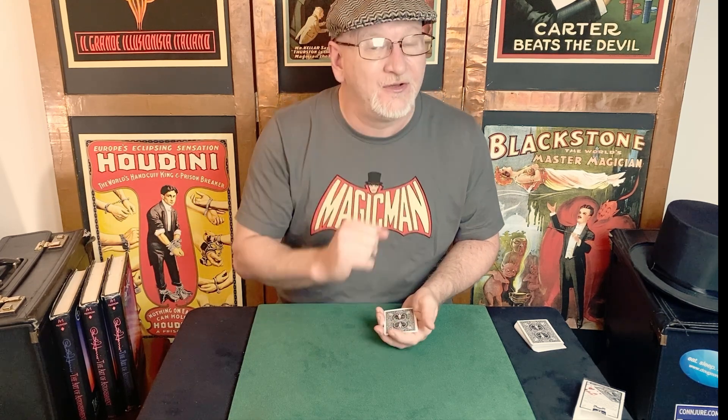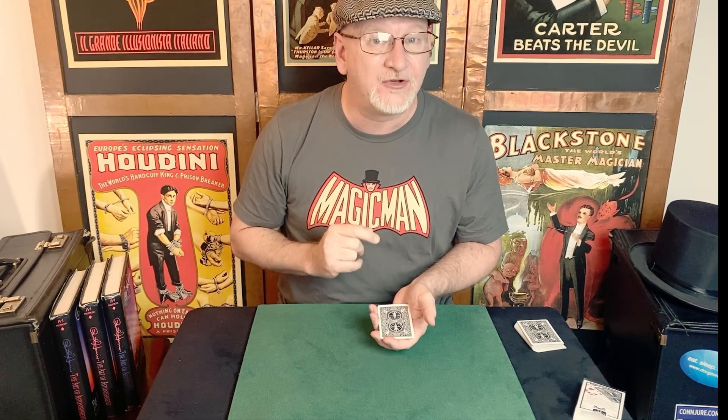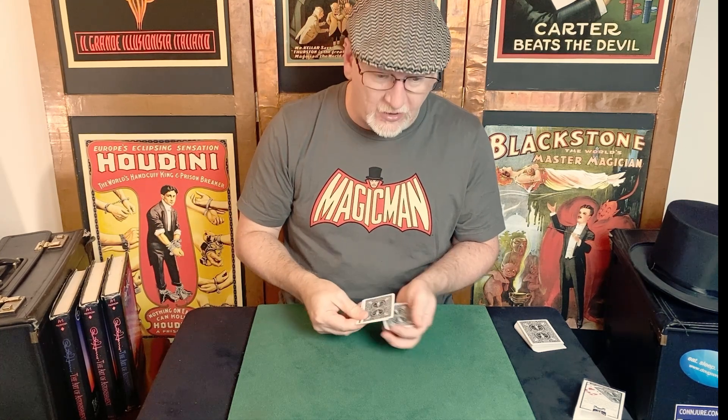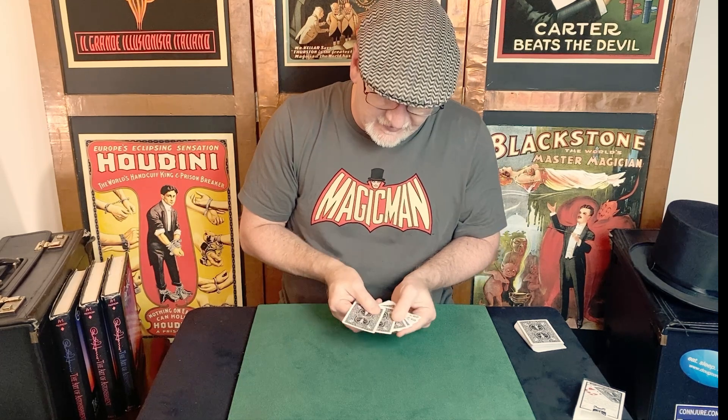Now we're going to turn the packet face down and do an Elmsley count — which is another lesson. See how we're building here? Things connect the dots. Pretty soon we're going to be doing mind-blowing stuff. The Elmsley count lesson is up there — you can check it out. To show four face-down cards: that's one, the block push-off, and then three, and then four. That leaves us in this condition.